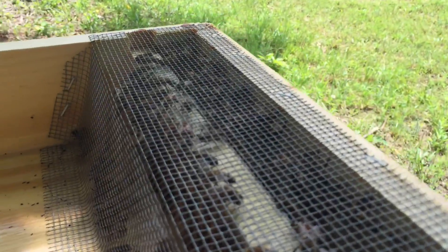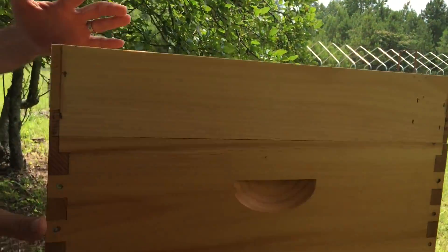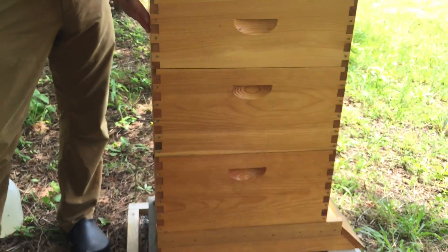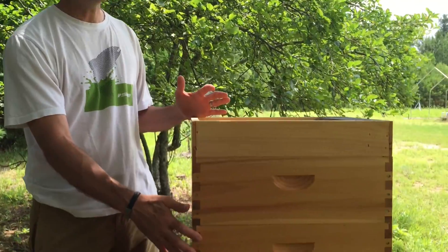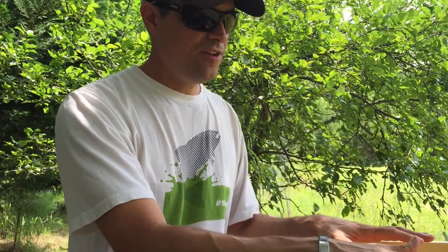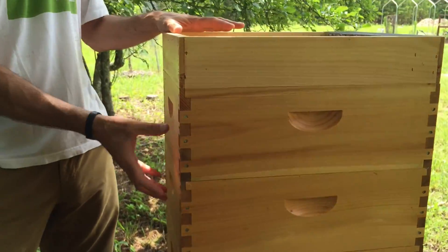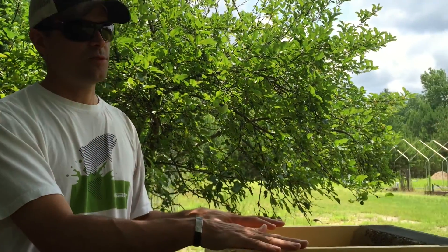Especially when you pull it off, there are usually a lot of bees underneath — the bees kind of know where the food is coming from. We are at the end of June, almost July, on our farm, and we're feeding a really light syrup — two to one, two parts water, one part sugar — in hopes of getting these new hives to draw out comb on the two supers we have on. The feeder has been helpful because it's been drawing the bees up through the supers, and there are a lot more bees on the frames in the supers now since we put this on.